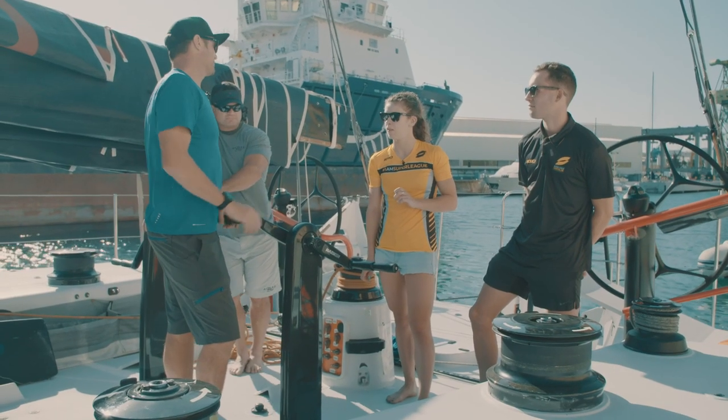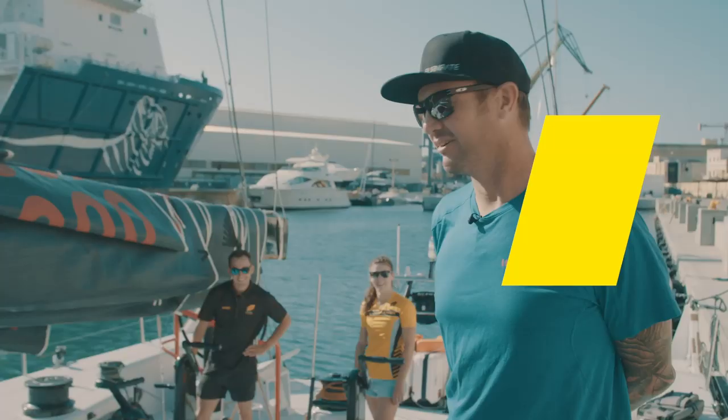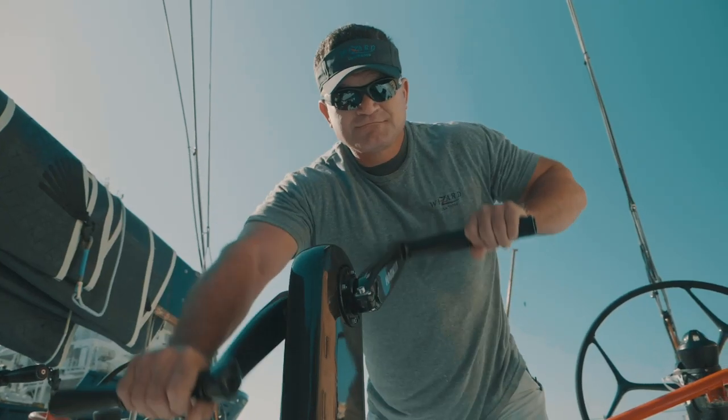We normally have quite large people like Joey here to do this job, and we have you guys today. They definitely look a lot better than our grinder Joey — he's big and strong but he's getting pretty old now.